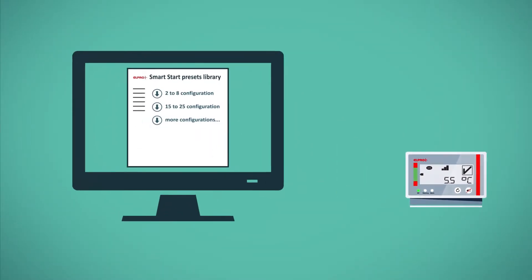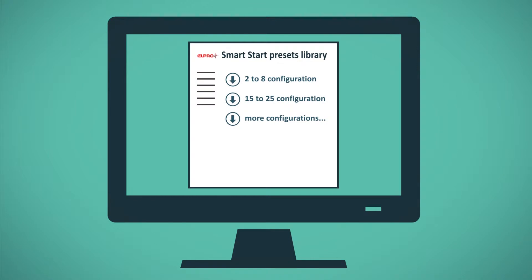Smart Start is the simple, safe and convenient way to apply alternative configuration presets to your Libero W.